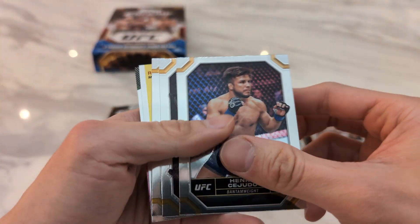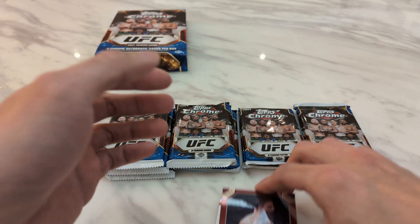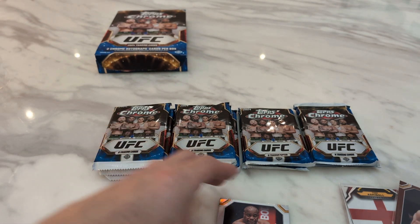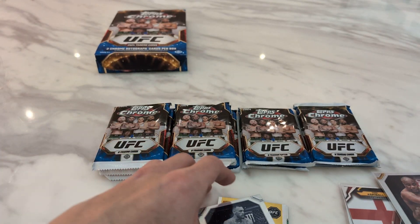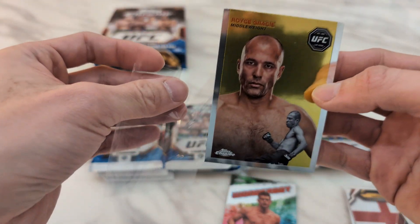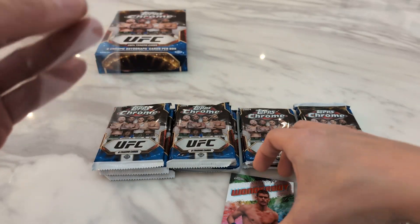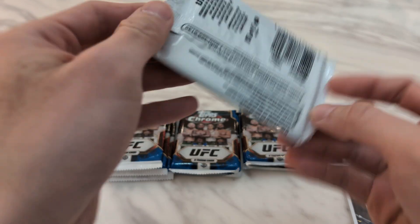Starting out with Henry Cejudo, Caitlin Vieira, Justin Gaethje, and then we have a maroon of Alan Nascimento. Next we have a Daniel Cormier base refractor. And next we have a nice negative refractor of Conor McGregor. I think Dana White was teasing some upcoming announcements — let's see when he'll finally fight Michael Chandler; seems like they've been talking about it forever. We have a Hoyce Gracie 1954 Topps base, and then finishing off we have a Wonder Boy AKA. So far no autos, no numbered cards after the first two packs. Let's see if we get better later on.